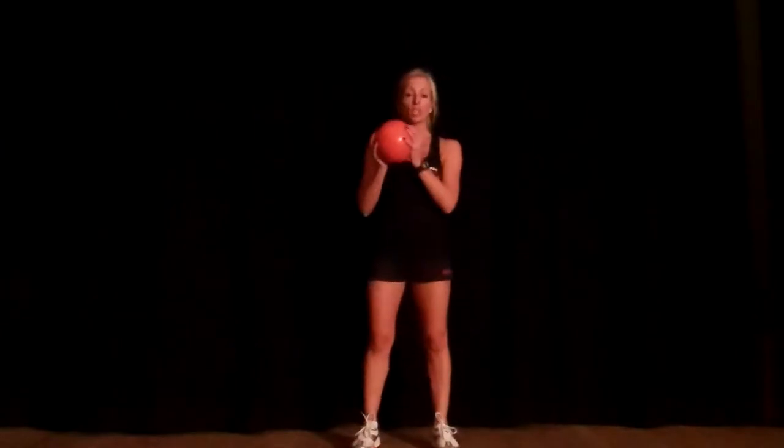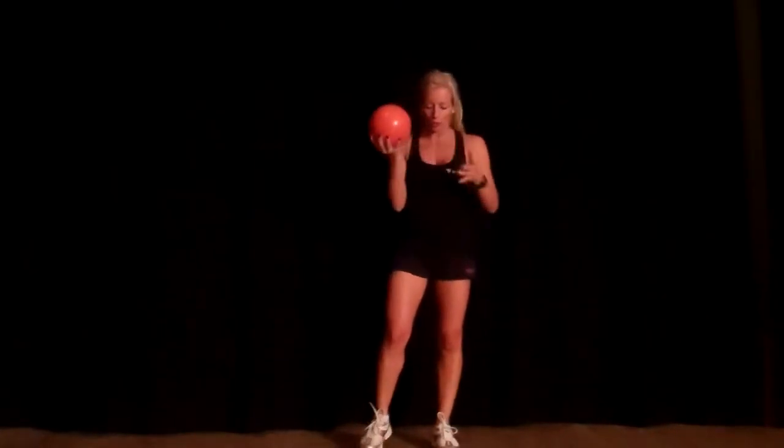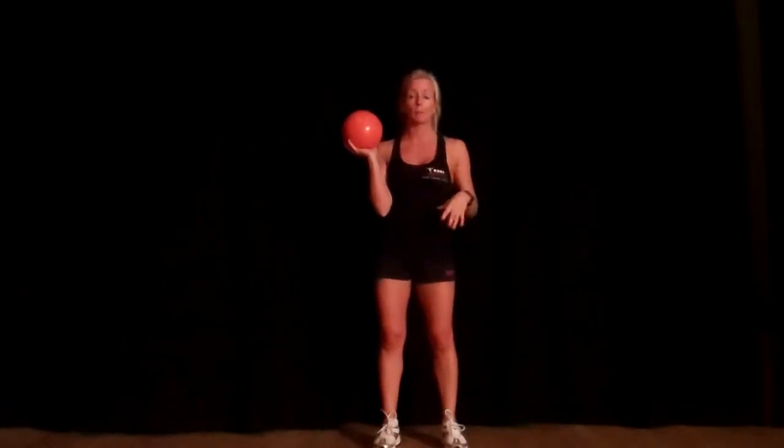Hi. I'm going to show you a leg exercise using a medicine ball. If you don't have a medicine ball, you can use something alternative that's a weight. If you haven't done the regular lunge, please watch my other YouTube clip about how to perform a correct lunge.